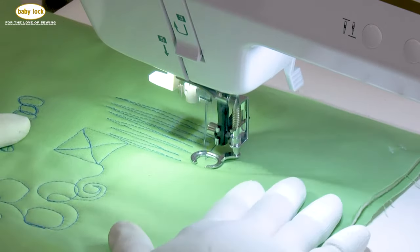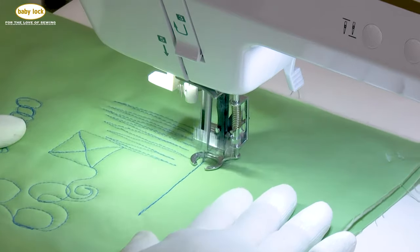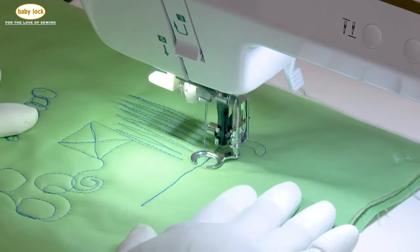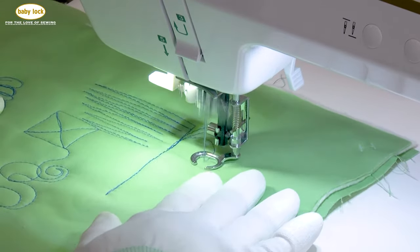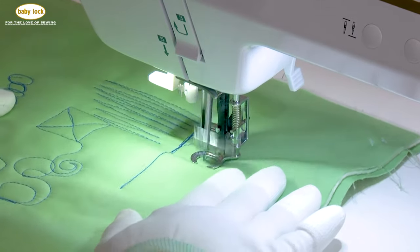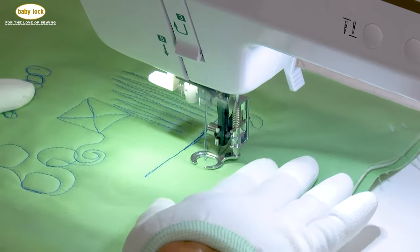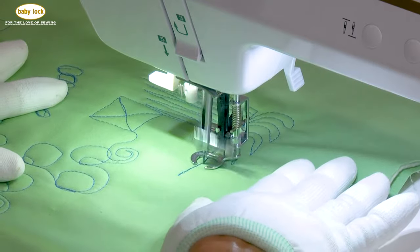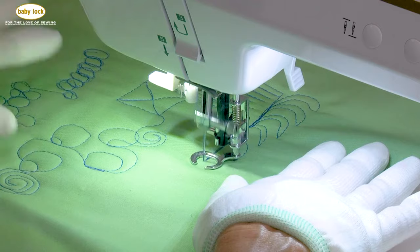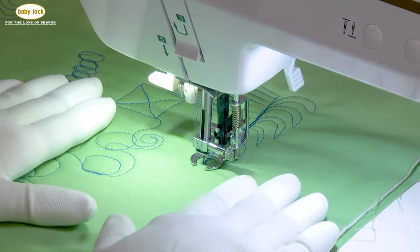I'm not real good at feathers, I'll have to admit that, but we can give this a try. We're going to come down, come up, and create our first feather — it's just basically backwards and forward. There are lots of free motion artists out there with techniques that are easy to follow. What we're doing here is showing you the tools you need to be successful with free motion on the Jazz.